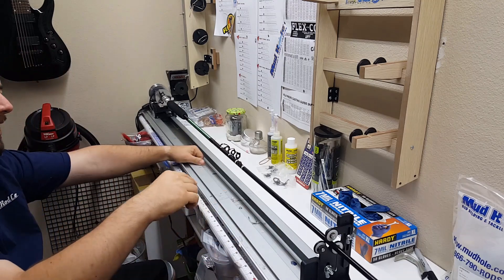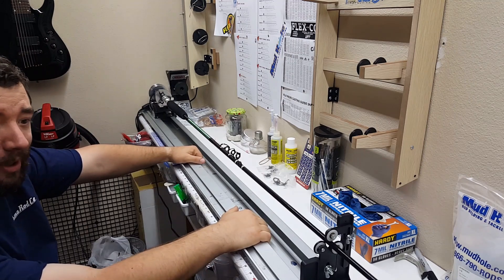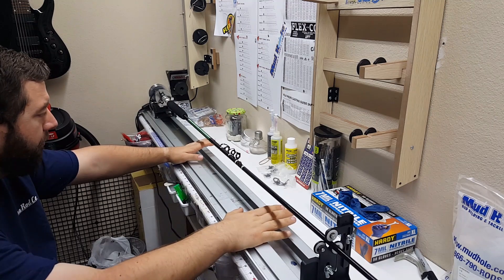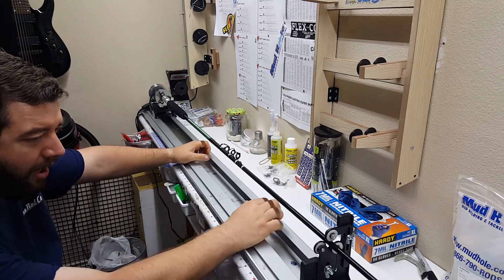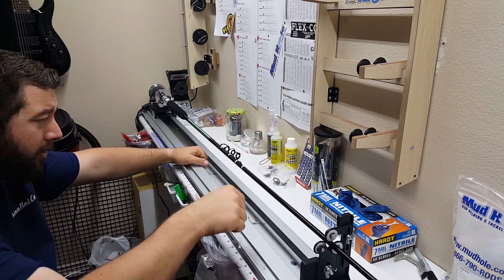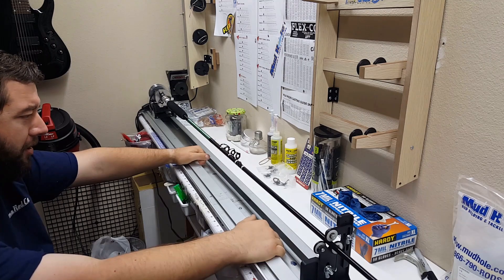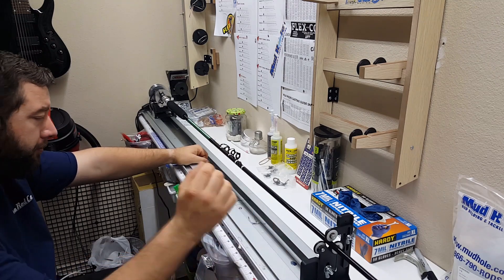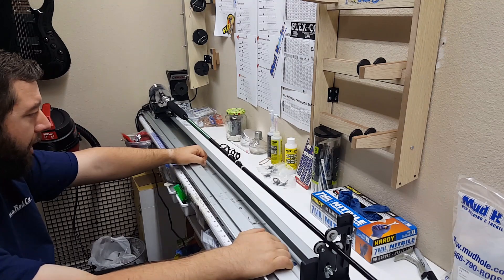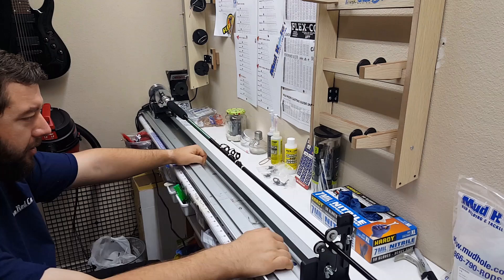First I want to give a shout out to all my patrons out there on Patreon — without you guys I don't know if I would still be making YouTube videos. Thanks to all my subscribers as well. If you want to help support us here at Gelsman Rodco YouTube channel, head over to patreon.com/GelsmanRodco or just go ahead and subscribe and share.